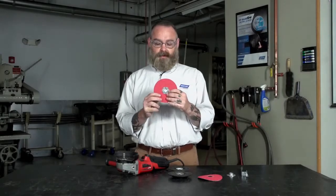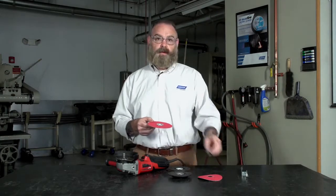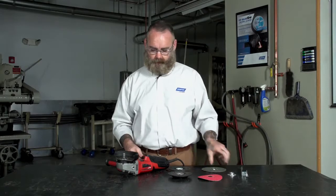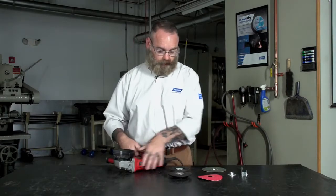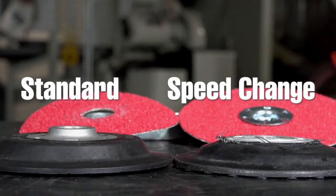The second fiber disc we'll be mounting is the speed change, and this one you don't need the retaining nut because it has the built-in speed change fastener. When doing so you need a special backup pad. The Norton standard disc has a hub on the back of it, or nose, where the other one has a no-nose hub.